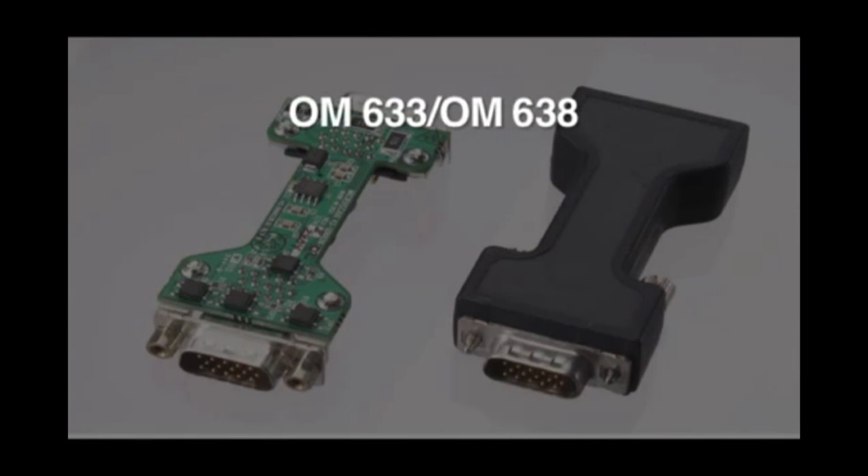Our products include OM633 and OM638 — moldable polyamide with service temperature up to 125 degrees Celsius, such as in an automotive firewall.